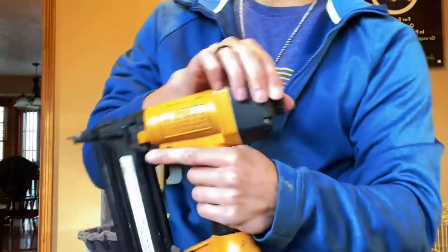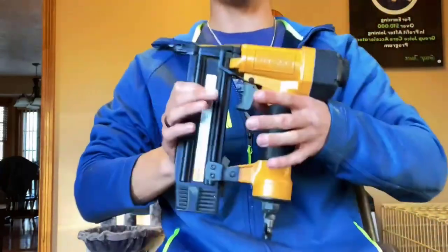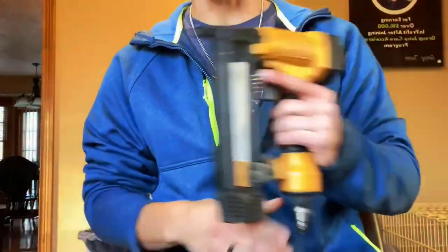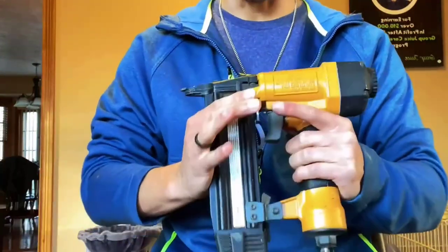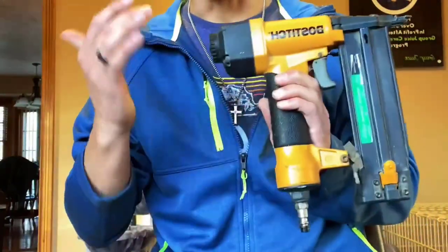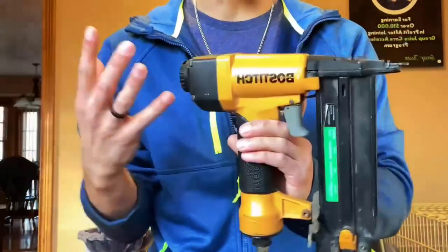The rear air exhaust directs exhaust air away from the user, and a belt hook with an integrated pencil sharpener is included. This item comes with a 1/4-inch air fitting, carrying case, and extra no-mar tips. Use this SmartPoint 18-Gauge nailer kit for cabinetry, upholstery, and paneling. Choose from trigger system and countersinking options that best meet your project needs. Depend on this SmartPoint 18-Gauge nailer kit for efficiency and durability.